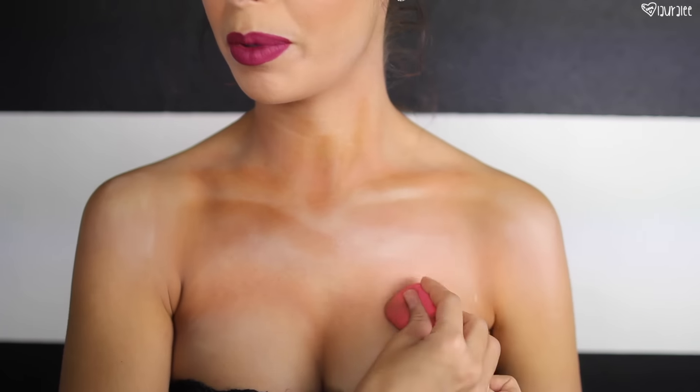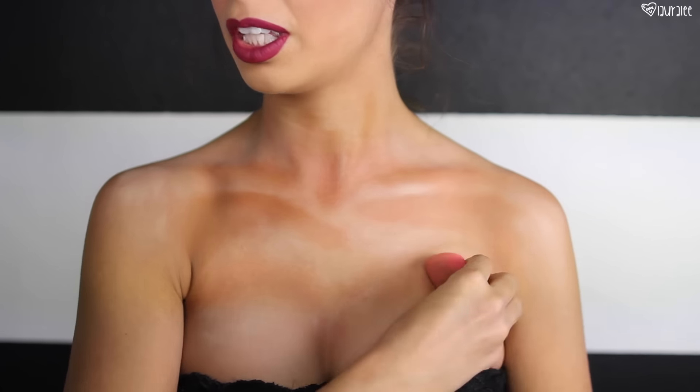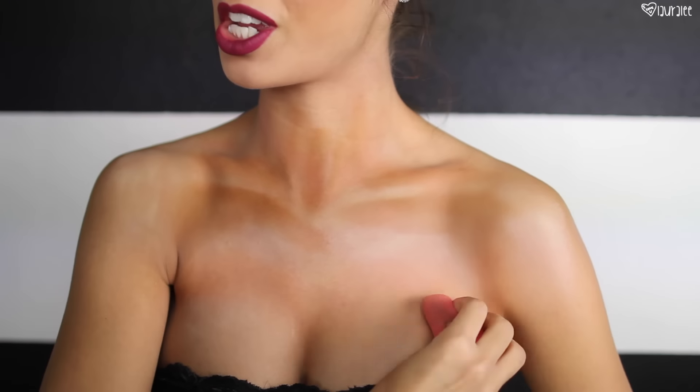Now we're going to go in with the end of this brush by Tarte and just swipe softly to get all this blended out. Then we'll go in with the beauty blender to really soften it up and make sure there's no harshness going on. I can barely talk because I'm pounding on my chest.